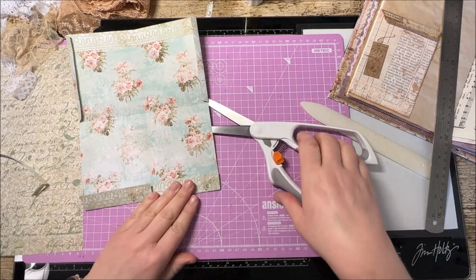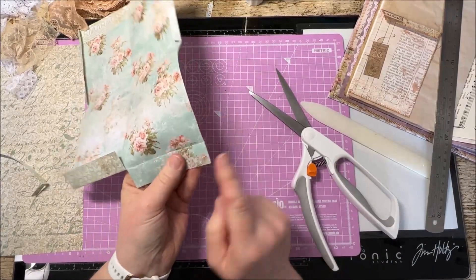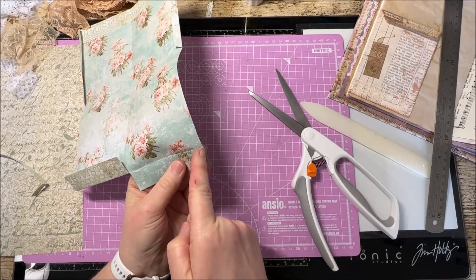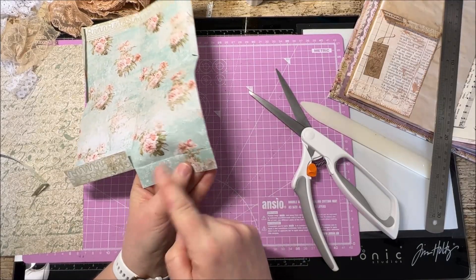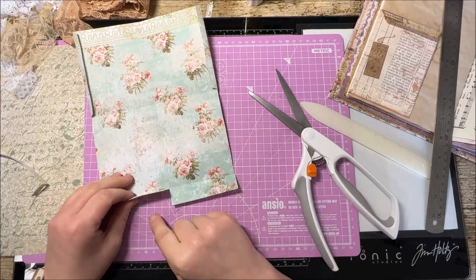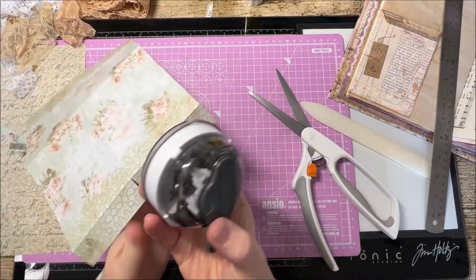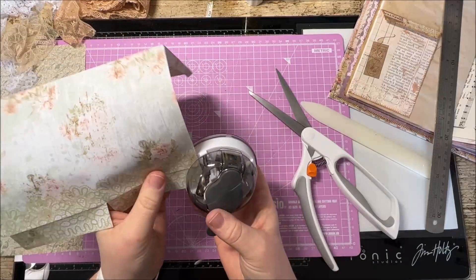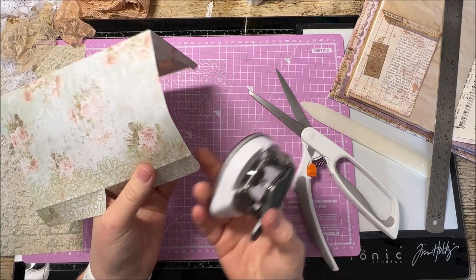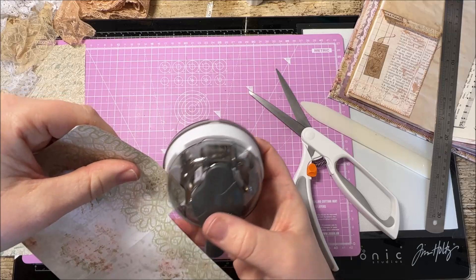Now at this point you can either cut your pocket flap and take a little triangle off it so they both have a nice neat little V, or you can take your corner cutter and round off the edges - entirely up to you which you prefer. Let's do it now because it's just easier at this angle.